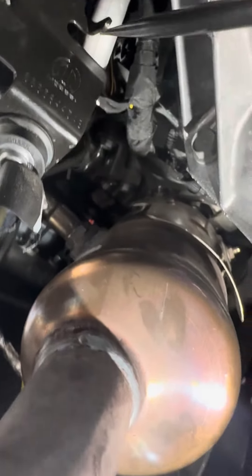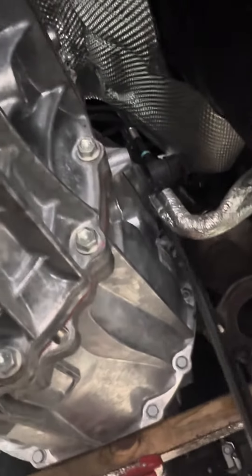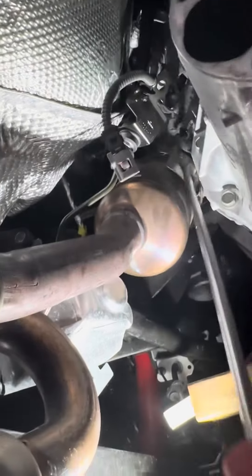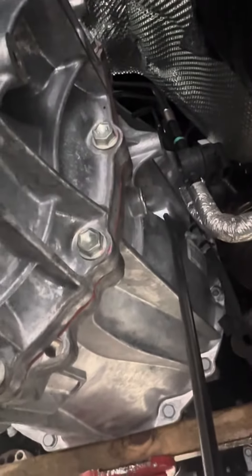And then you'll end up taking the Christmas trees off the fuel line. Take the Christmas tree off the bracket on the top. And then when you take the bracket out, this over here will give you all the room you need to get the bracket on top of the block, like I had in the picture before.